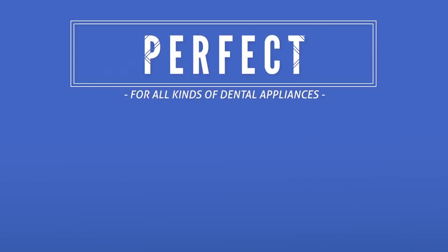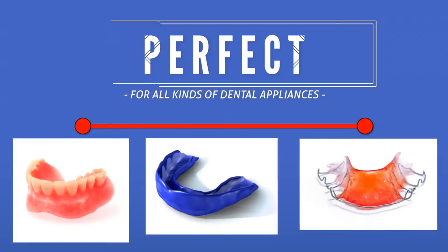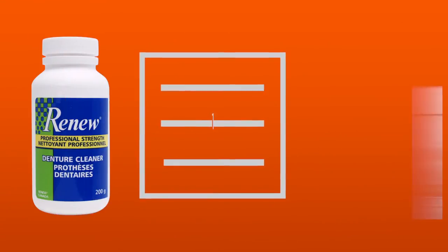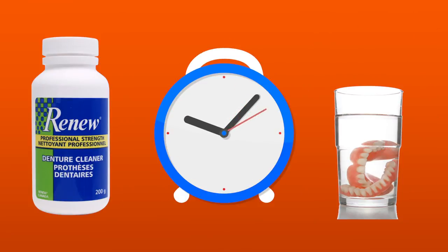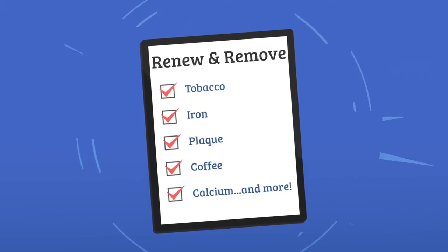Renew is perfect for all kinds of dental appliances, from dentures to mouth guards and more. To use Renew, simply add one teaspoon of the product to a cup of water and soak your dental appliance for 20 minutes. That's all the time Renew needs to remove all those stubborn stains caused by day-to-day use.